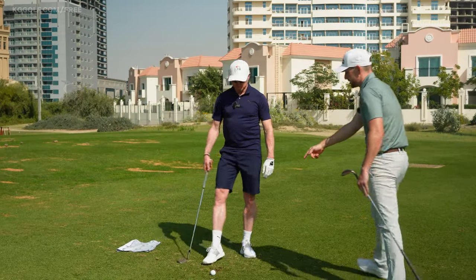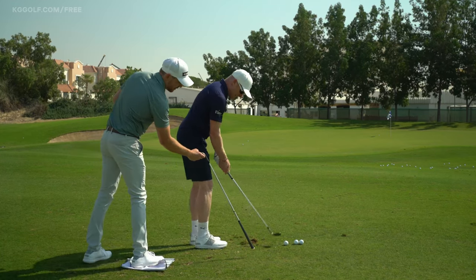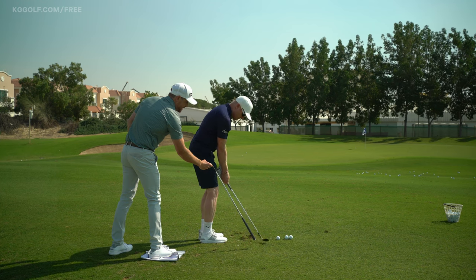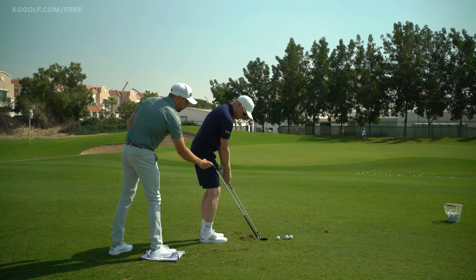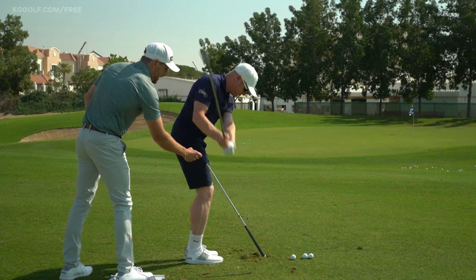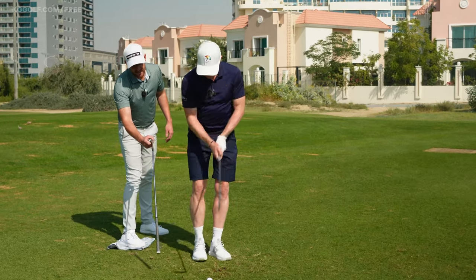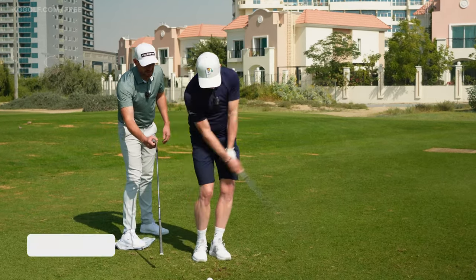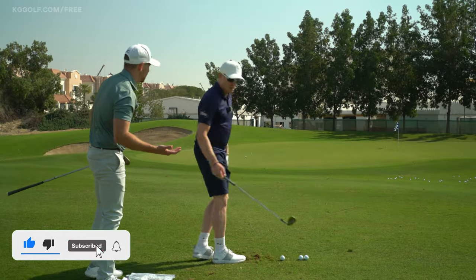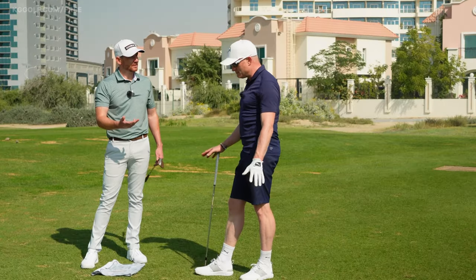Simon, do some of those practice swings — feeling like it doesn't get too shallow — and I'm going to hold my club shaft here behind you. We're going to see that Simon swings above that, both back and through. When he does that, it encourages the bottom of the swing to move forward, ensuring he's able to hit a little bit more down on the ball, which nullifies the chance of thinning it. You can still manufacture something funky and hit a thin shot, but this is one of the main reasons players hit thin shots. 100%, it is the main reason.